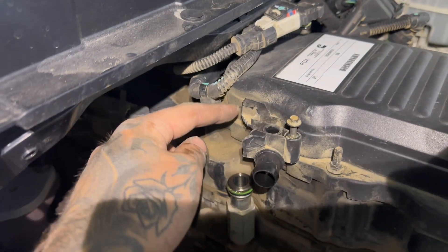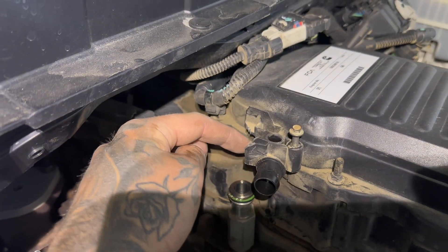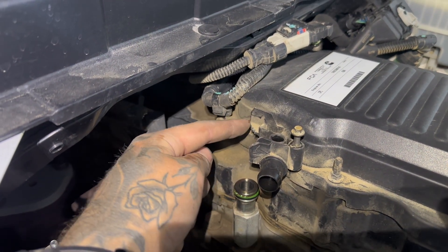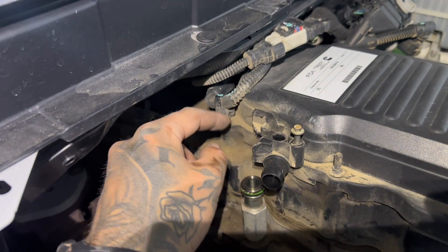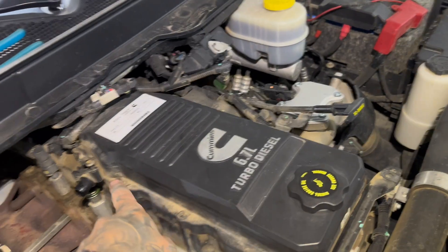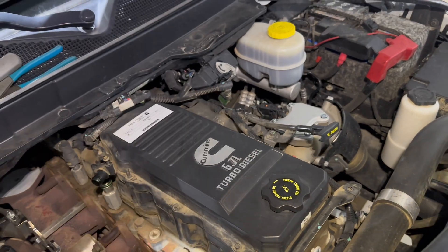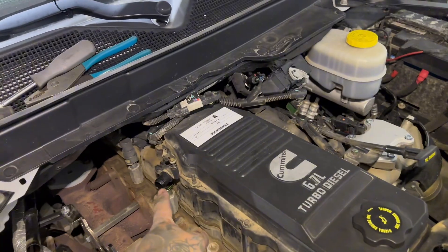This has actually been modified with tin snips or something to allow more room to bring the hose up — normally this is all plastic. If you don't want to snip yours like that, you're going to have to take the eight bolts out, remove the oil fill cap, and pull the CCV filter cover right off to get it out of the way.